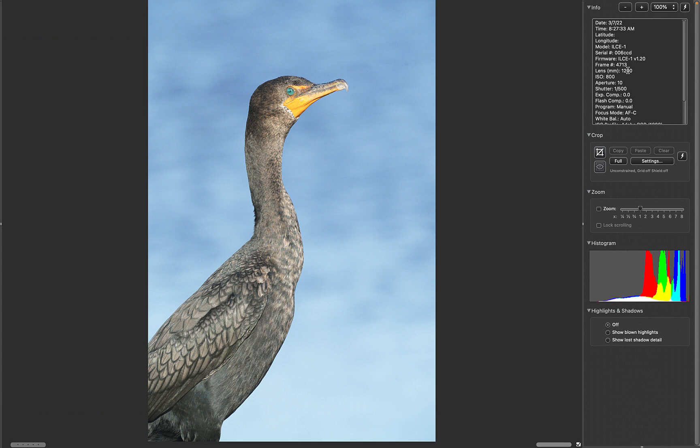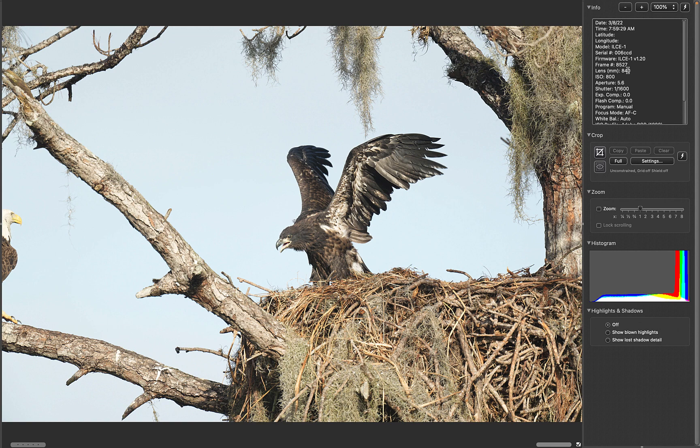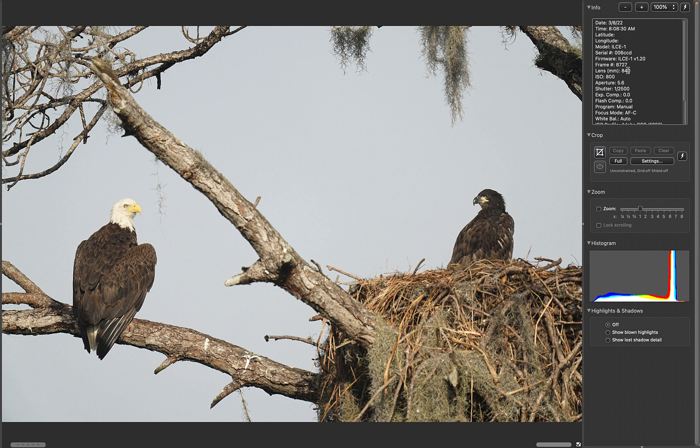Then a visit to the eagle nest — things getting stronger every day. I think that's the mother and the young one in the nest. And then flapping away. By the second day, I switched to 840 and I worked off the ladder and got some neat flapping stuff, including both the adult and the young bird.